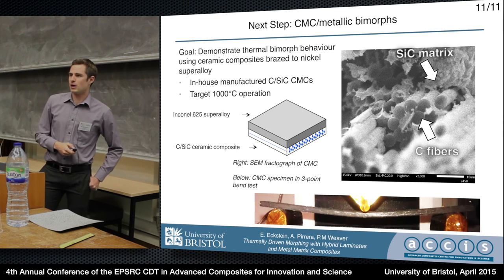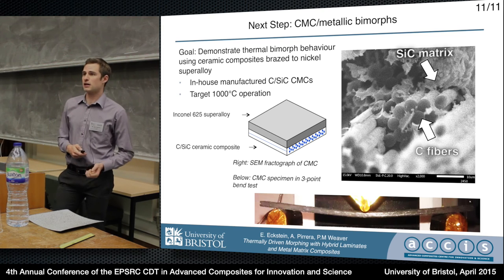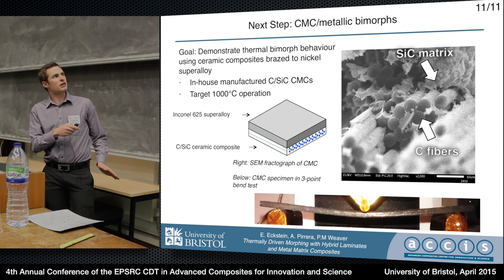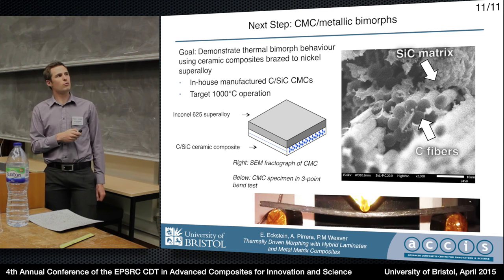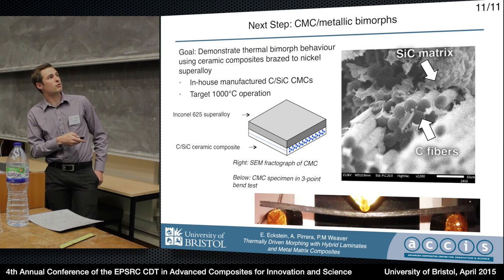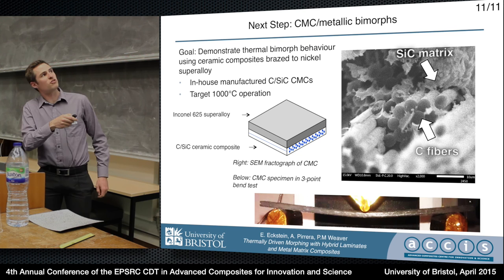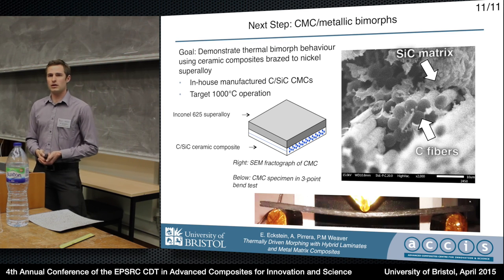The next step after metal matrix composites is ceramics. We think we can achieve thermal actuation at temperatures of 1,000°C or more using in-house manufactured CMCs — some of our first successfully manufactured CMCs came out of the furnace about a month ago. We're going to braze these CMCs to a nickel superalloy; stainless steel can be used but creep becomes a limitation. The CMCs, built thin enough, can actually take quite a bit of deflection before failure. The trick is to achieve good fiber pull-out properties — carbon fibers being partially pulled out of the silicon carbide matrix is critical. Without fiber pull-out it behaves like a brittle ceramic. If you have any questions, I'd be happy to answer them now or later at my poster.